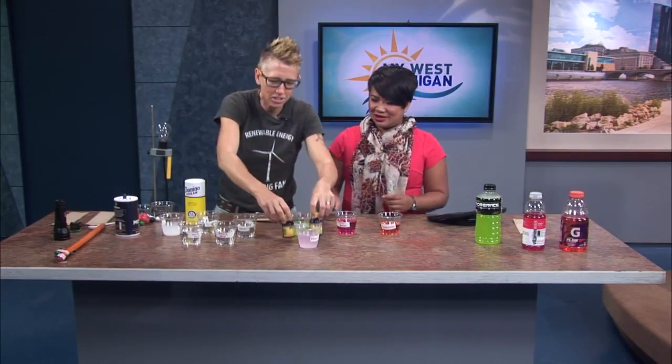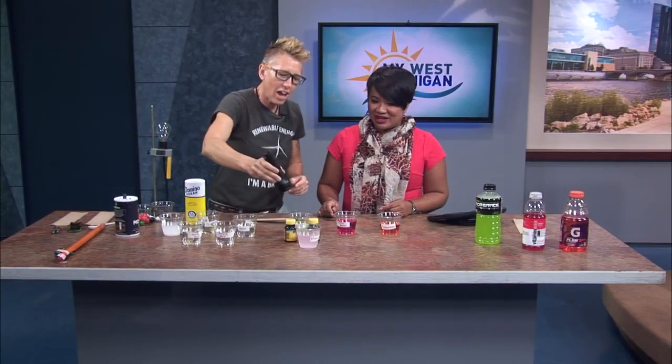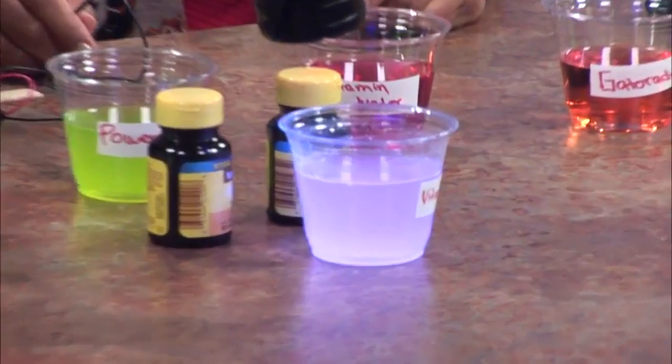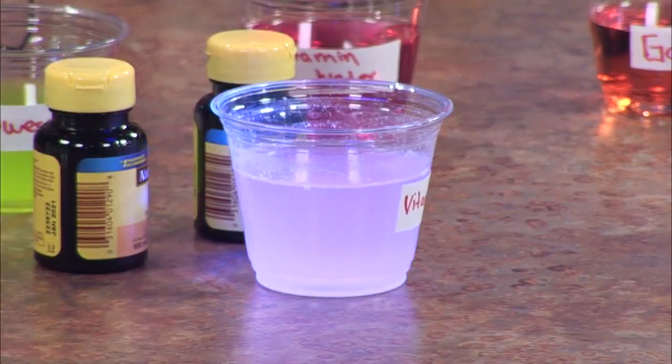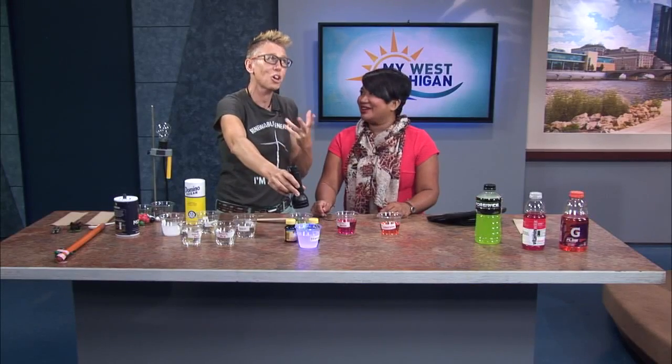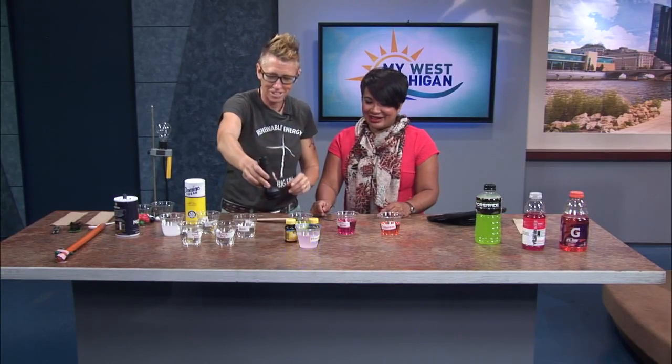Also vitamins. What's cool about vitamins — not necessarily the electrolyte property — but vitamin B, which I noticed Power Aid had, and if you take a black light, it glows. It fluoresces with a black light. You just dissolve it, and think about all this that we are drinking in our bodies. Such cool chemistry.